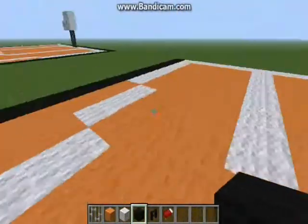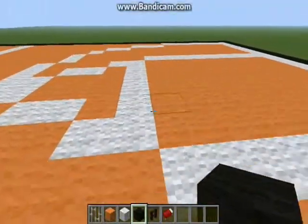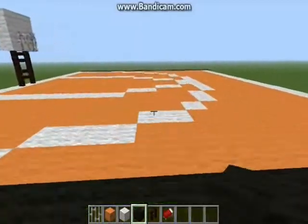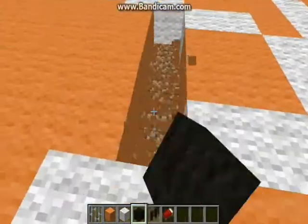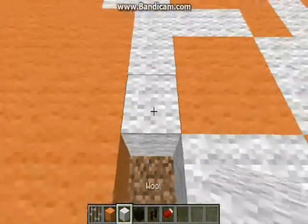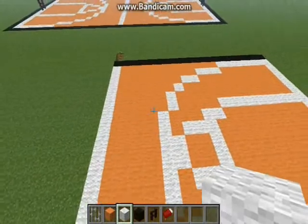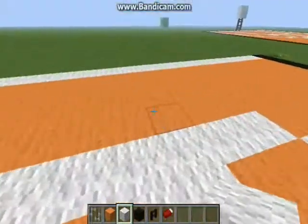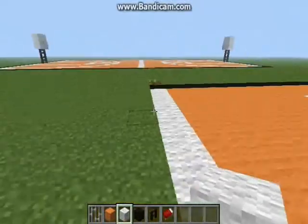So this is how it's supposed to look like. And one more detail I forgot to put — it's that part right there. To make it look like a real basketball court — I meant basketball court — just delete that part and put white wool inside. And it looks like a real basketball court.